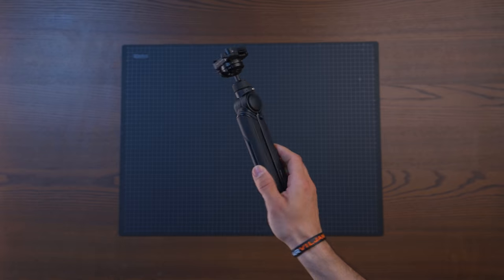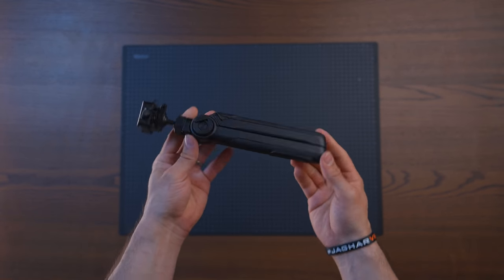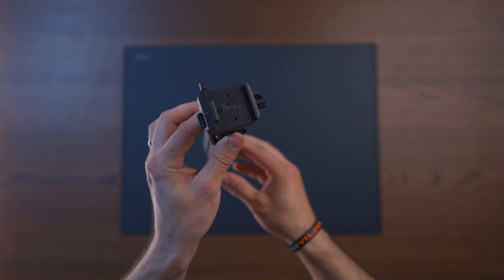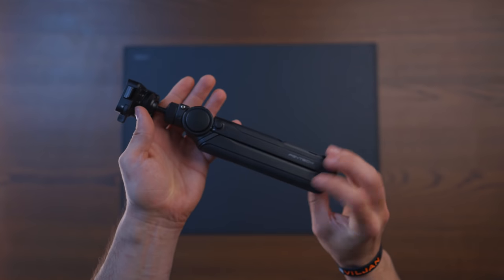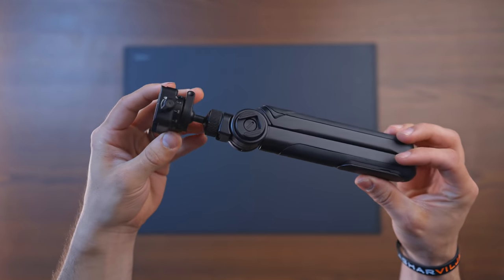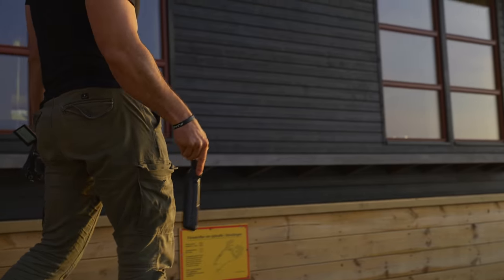This is basically an upgrade to any existing tripod for vloggers that is out there, because they basically look the same ever since Casey Neistat came up with the bendy tripod. It's going to come in two different versions: the standard version and the pro version. What I have here is the pro version, which is super lightweight, coming in at 334 grams, which you basically can't feel when you compare it to different tripods.